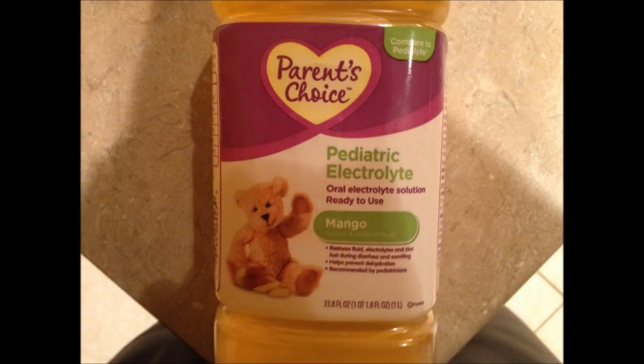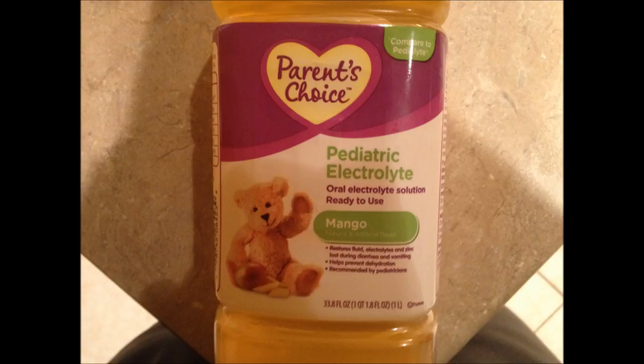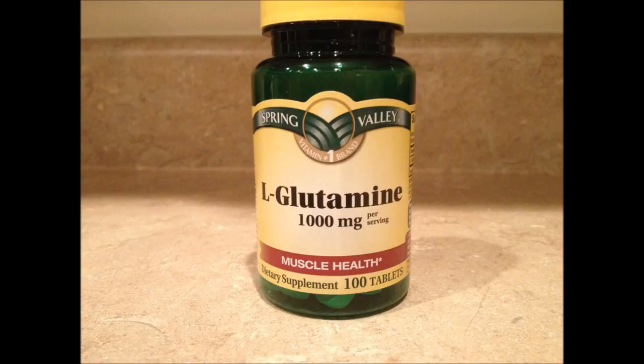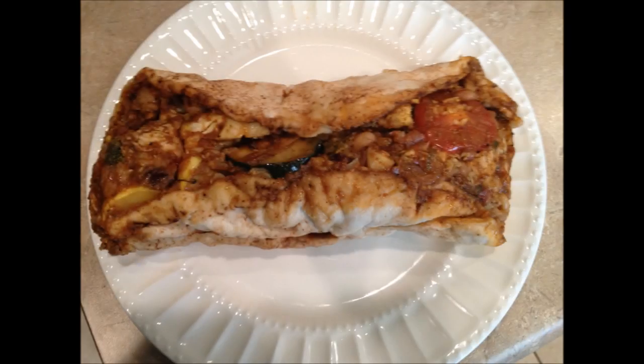Immediately after weigh-ins I drank a liter of generic Pedialyte — generic because it's a dollar fifty cheaper. Throughout the rest of the evening I had another liter of generic Pedialyte. As I drank those two liters, I took two grams of L-glutamine per eight fluid ounces. Check the article I'm linking to below for why the L-glutamine. The article mentions BCAAs plus L-glutamine, but then says BCAAs don't matter — just the L-glutamine.